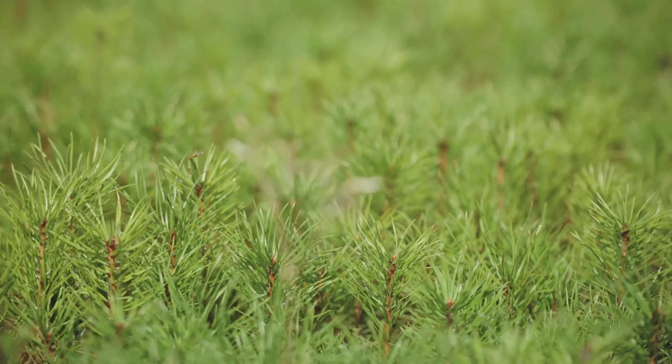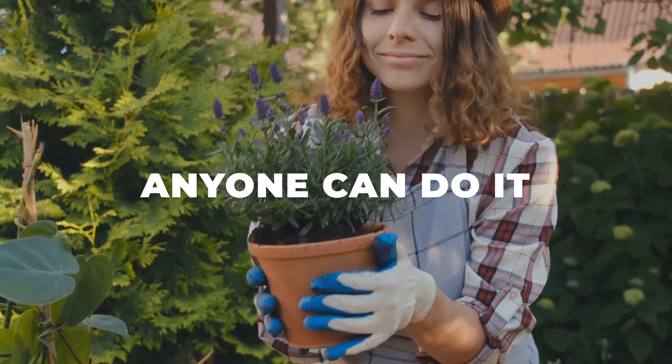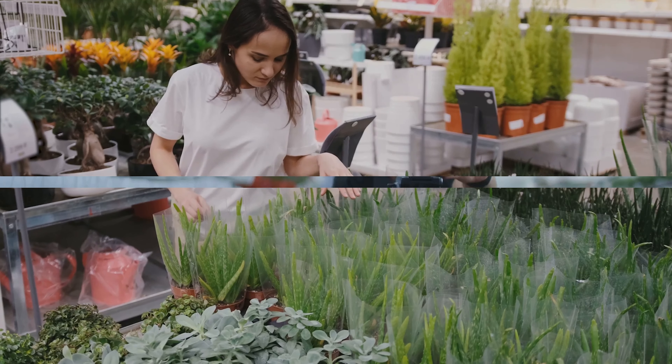Propagation isn't just for the green-thumbed. With the right tools and a bit of patience, anyone can do it. It's a cost-effective and rewarding way to expand your garden and contribute to plant diversity. Amazing, isn't it? You'd be surprised by what a simple leaf or stem can do.